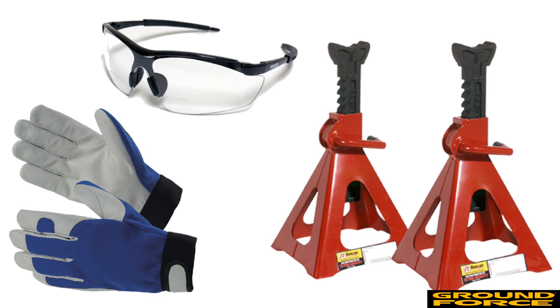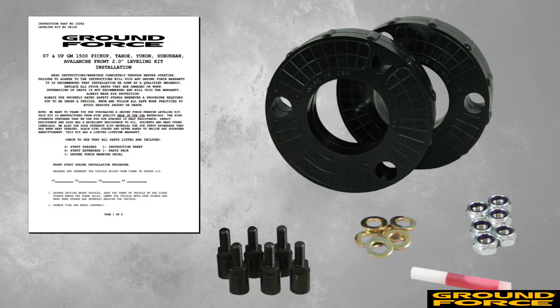When installing this kit, please be sure to use the proper tools and safety equipment for the job. Failure to do so may result in injury to you or others. This video is intended to be used as a supplement to the installation instructions included with the kit. Always consult the printed instructions for detailed installation steps.